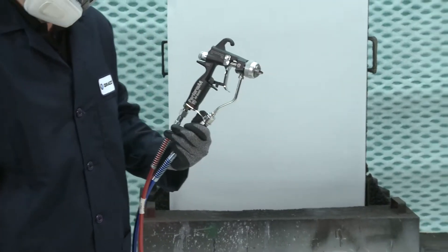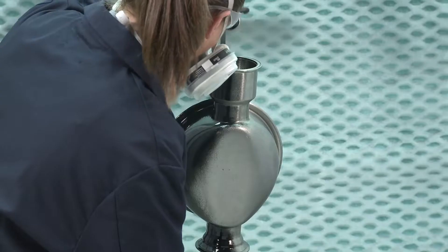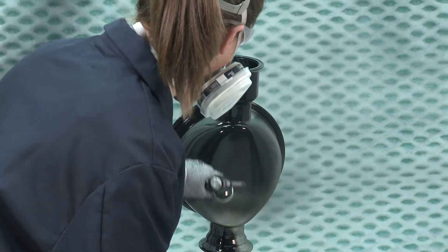This video is the first in a series of videos for connecting, setting up, and spraying the Performa Air Assisted Spray Gun.